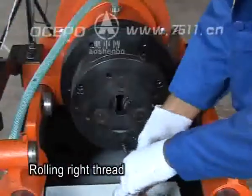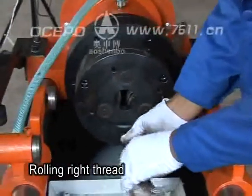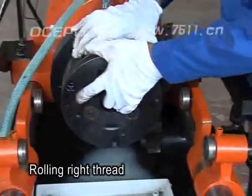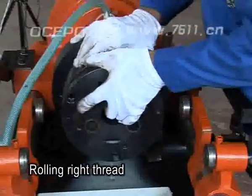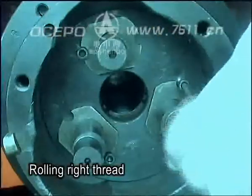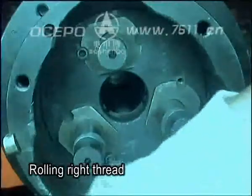Rolling right thread: remove the front axle cover fastening screw 1 and unload the cover 2. Check the eccentric sleeve marking holes. If they are not on the inside, then remove the eccentric sleeve fastening screw.